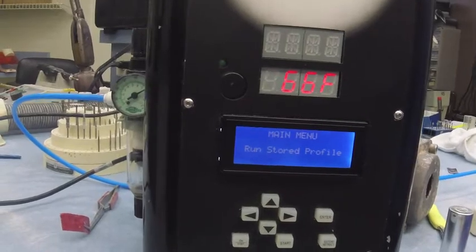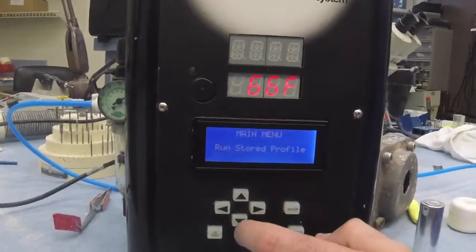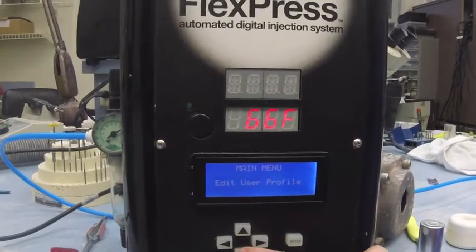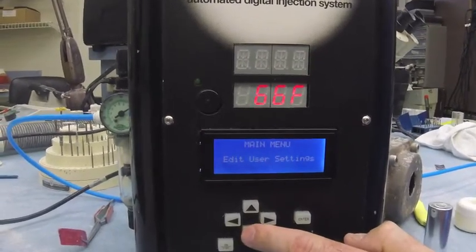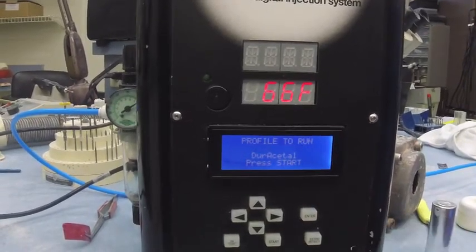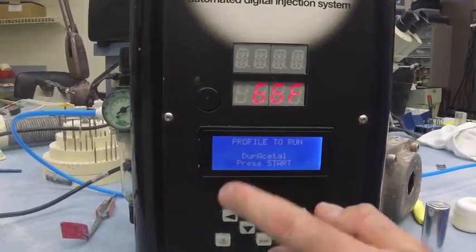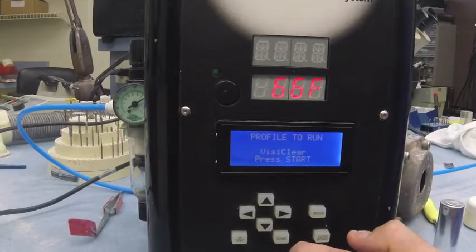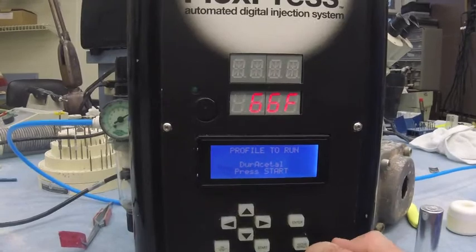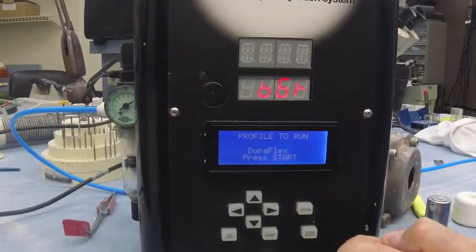We have our main menu up. We have run store profiles, run last profile, edit user profile, and edit user settings. What we're going to do is run store profiles. All of your FlexPresses when you receive them come with Duracetal, Duraflex, and VisiClear already pre-programmed — all the times, temps, everything's in there. So let's say we're going to do a Duraflex.